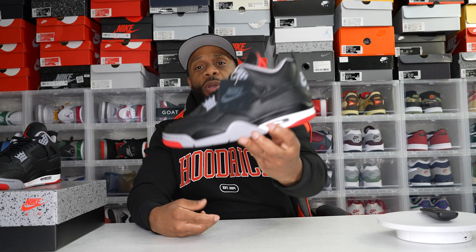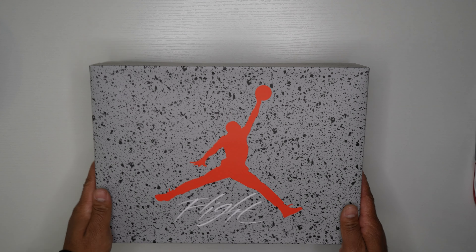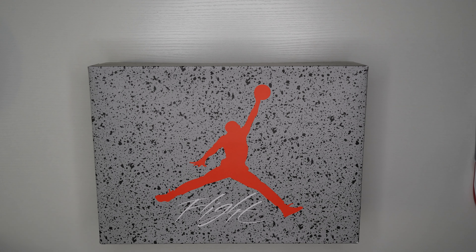Let's take a closer look at the Bred 4 Reimagines. Starting with the box — let me read what it said on the SNKRS app: 'For the first time ever, the Reimagined Air Jordan 4 introduces the iconic Bred colorway in a new material iteration with premium full grain leather and fresh packaging.'